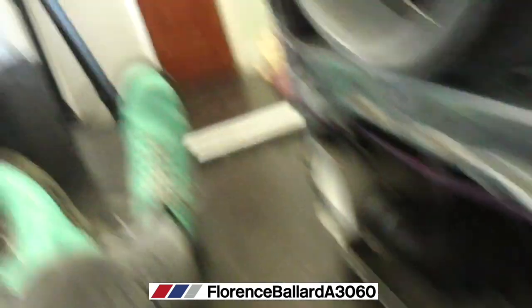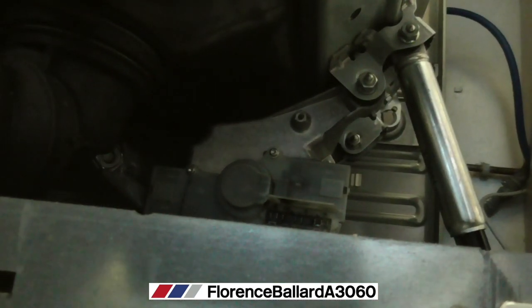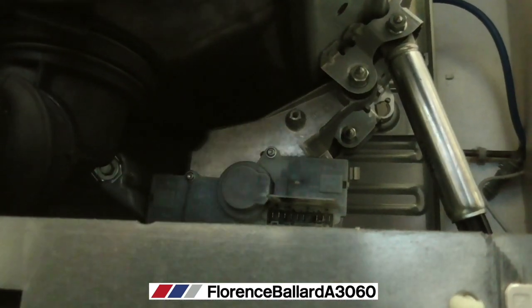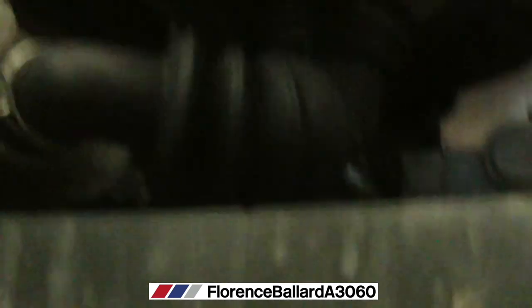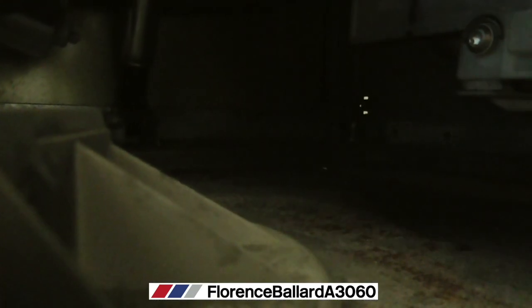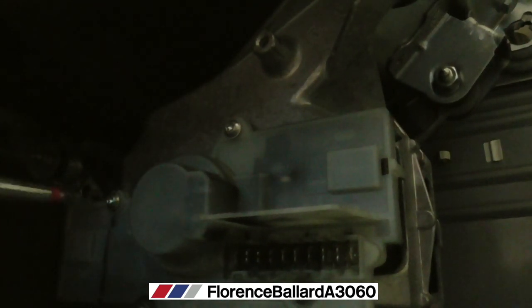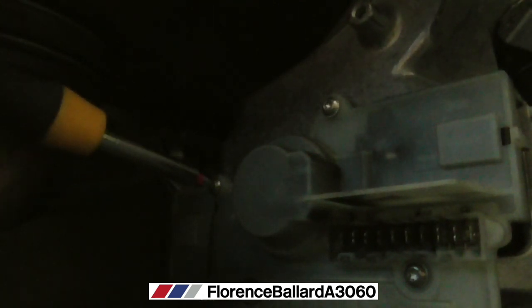That's loads of carbon dust there — 12.5 years worth of that. Now we have to get all of the offending brushes. Time to get busy with the screwdrivers again. We never have to get the motor out — we've just got to get this carbon brush holder off.